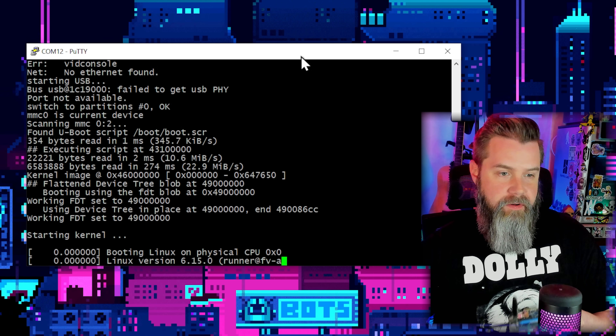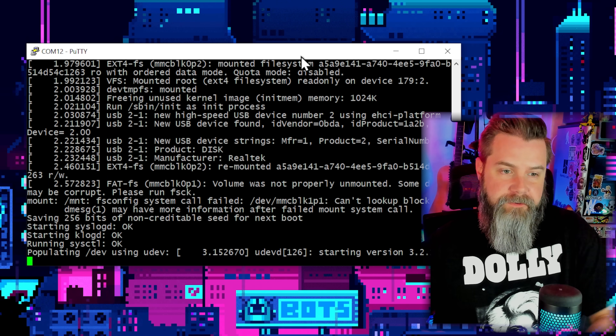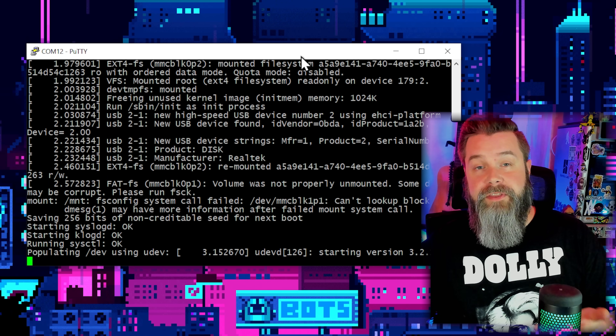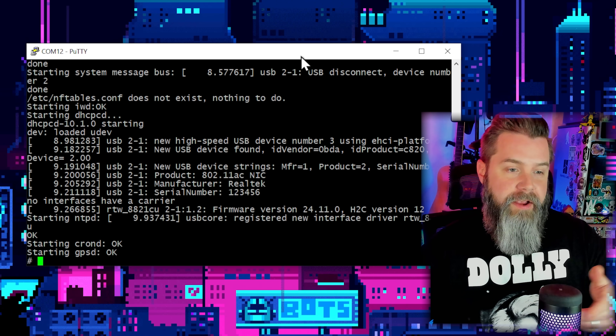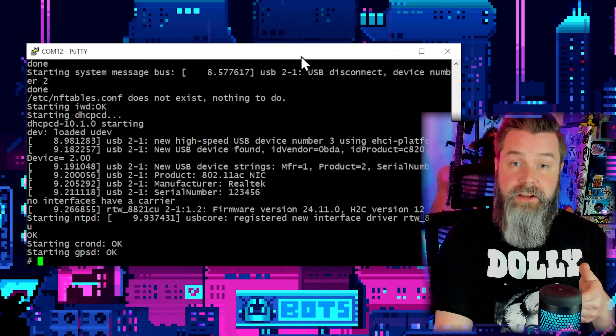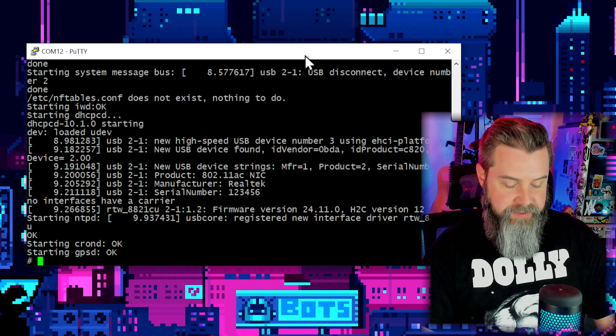Plug in the board — everything's running properly. In a few seconds the green light on the Black Hat will light up to confirm it started properly. We can see 'starting cron and gpsd' — and there's the green light. Everything's good.